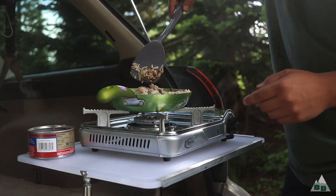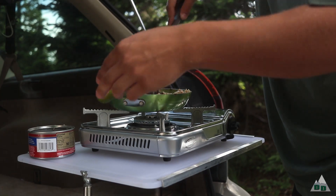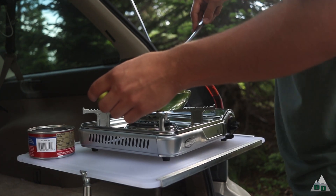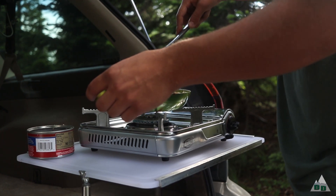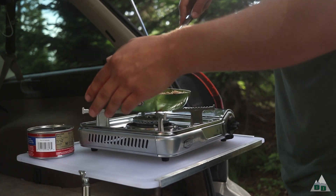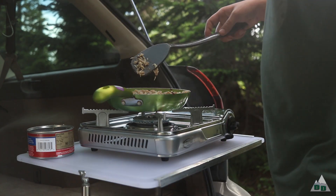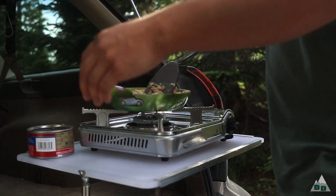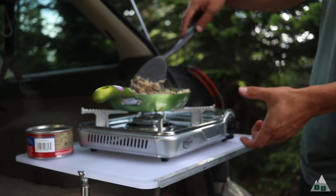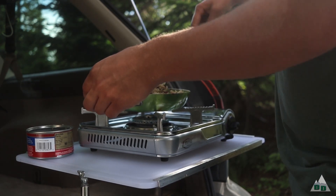That was a good gust of wind there and you can see it affected the flame a little bit but didn't blow it out, so that's good. If you have a camper van, this might work as a little cooktop stove — obviously you want some ventilation, you don't want to run a cook stove where it's trapped inside. If you've got an overlanding vehicle with a drawer system, this thing's pretty small and could probably fit pretty well inside a drawer.